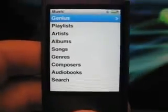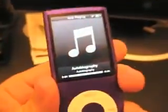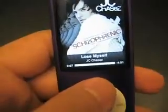One of the other nice things — if we're playing a song and I just shake it, it goes into shuffle mode. See that? Now it's in shuffle mode.